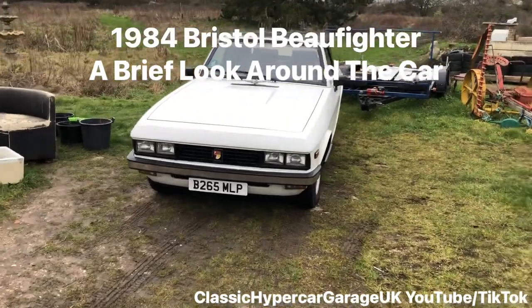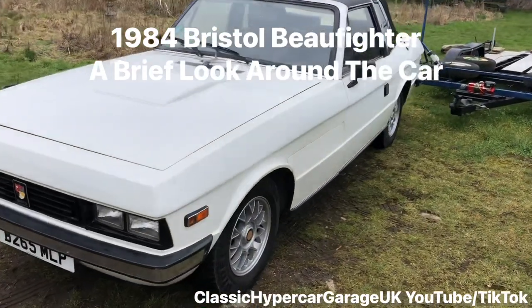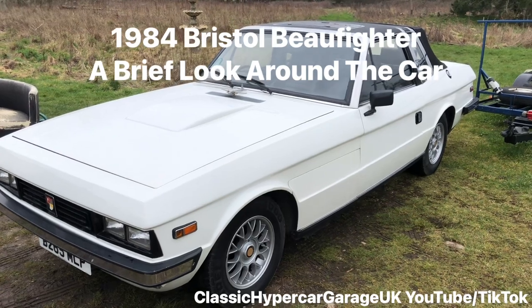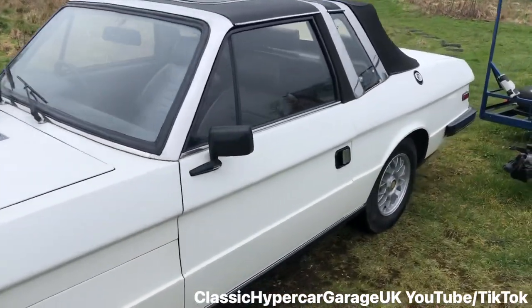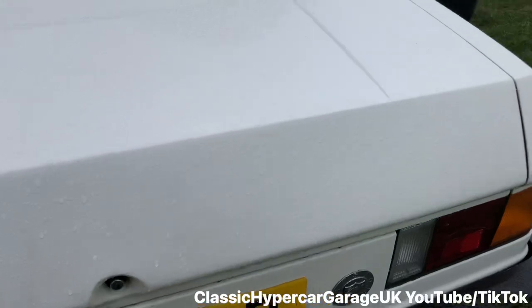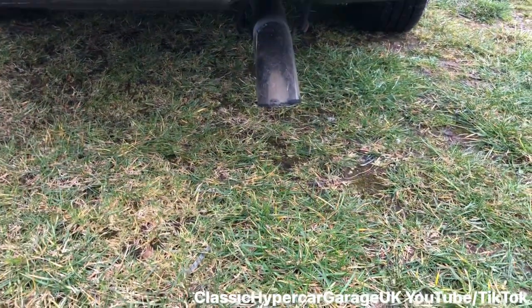Here we are back at the farm on a very windy day trying to get this film done before the rain comes. We can have a good look around the Bow Fighter. I'm going to start with the boot. It's that Bristol Bow Fighter — as you can hear, it's gurgling after I fixed one of the spark plugs. Sounds very good.